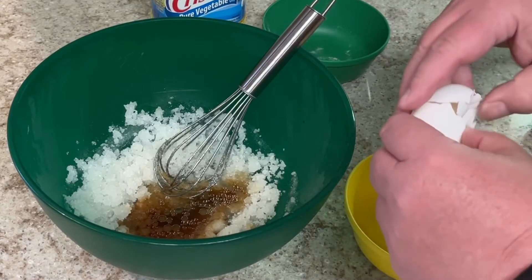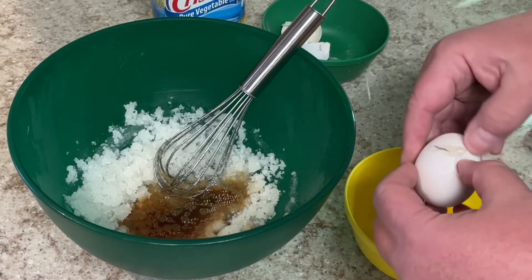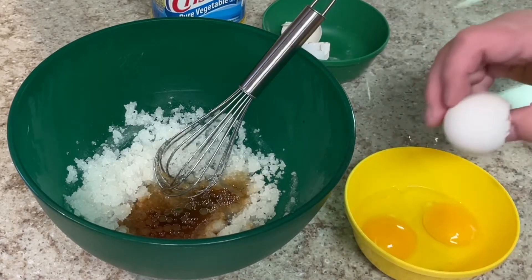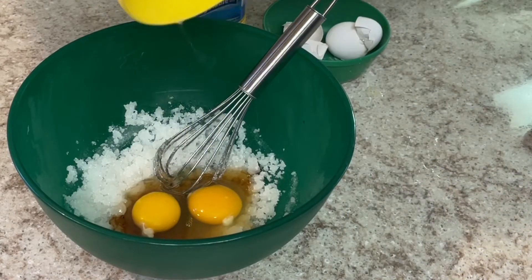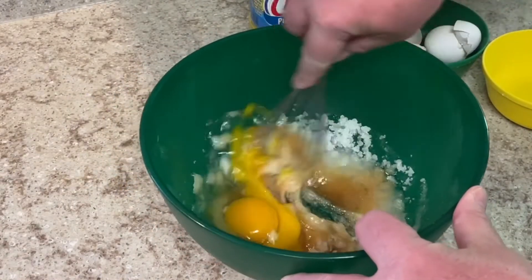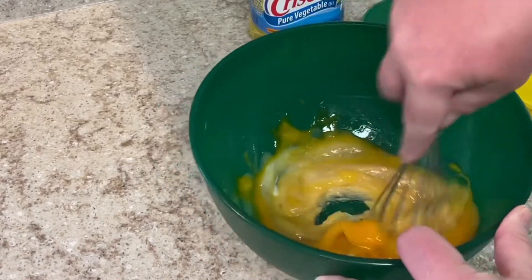Then two eggs — I'm going to crack the eggs in this little bowl first to make sure I don't get any shells into the big mixture. That looks pretty good. In they go. Now let's mix these up really well and combine it all into a nice slurry.